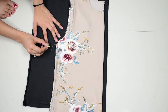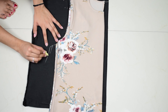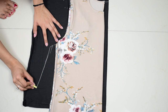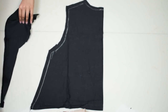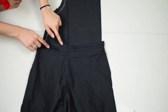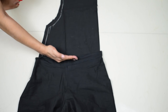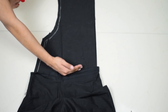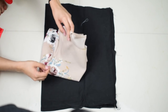Moving on to the sides. Since we have elastic on our plazo waist, elongate the sides like so, and you can cut the excess later if it feels too big. Now for the length, make sure you wear the short part of the plazo and see where you are comfortable wearing it. Then measure from your shoulders to that point to get the length of the top part, and cut the excess out leaving an inch for stitching.